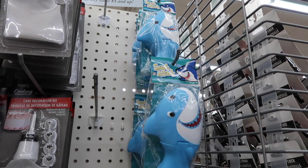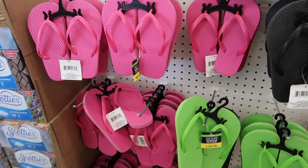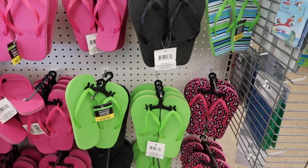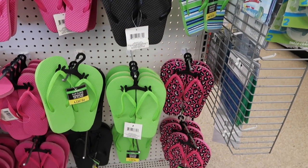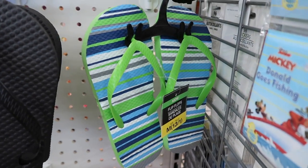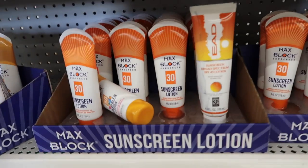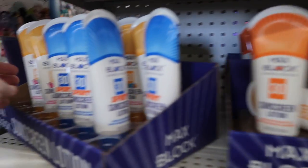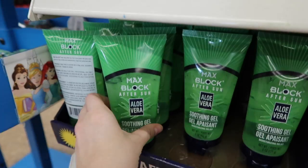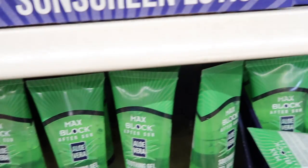Here are some cute little snack canisters — I also got a Cheerios one. Here are some flip-flops — they had kid and adult sizes. I have no idea how comfortable they are, so leave a comment if you know, and they probably have different patterns at different Dollar Trees. These mosquito repellent bands are awesome — perfect for Disney and Florida because of the mosquitoes. And here's sunscreen and aloe vera, which is clutch for Florida.